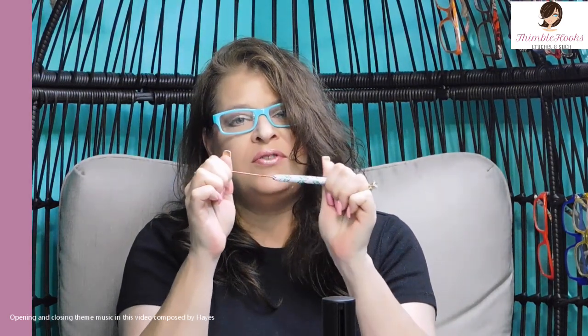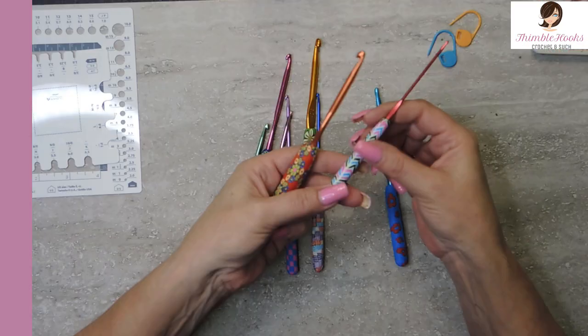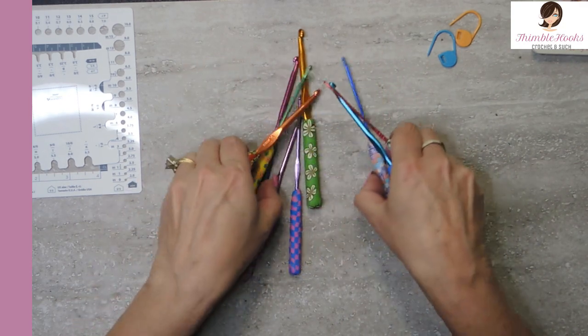Ciao friends, Beth with Thimblehooks. Another piece of my fun, happy crochet hook collection. These are from the WNSC store on Amazon and they're just fun little polymer hooks. They're like regular old aluminum hooks right here, but they have really fun little handles that I thought was just super cute.